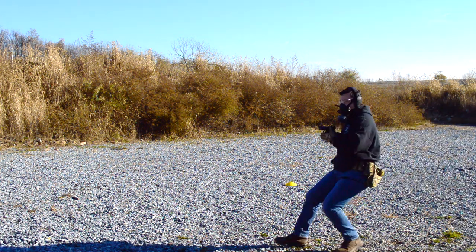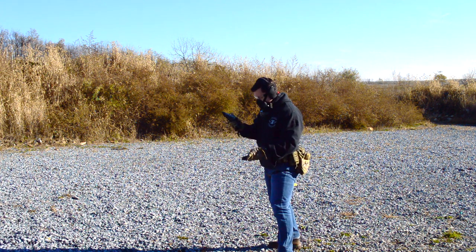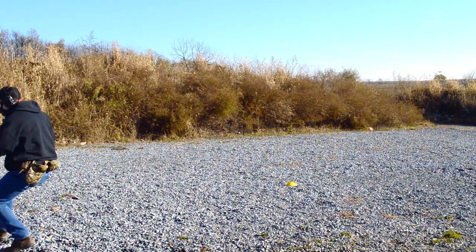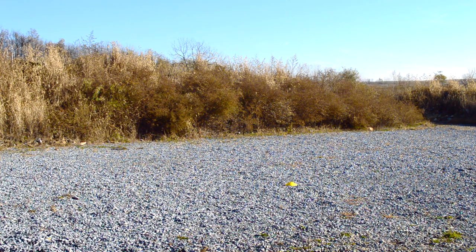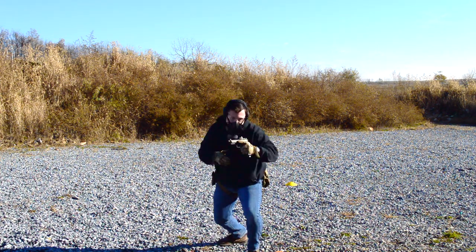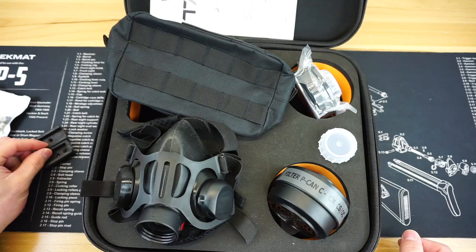That wraps up this review of the Mira Safety Tapper. Let me know what you guys think of the Tapper down in the comments below. Head up to the description and check out all the links where you can find more content for Firearm Freedom and also help support the channel. Hit that subscribe button, ring that bell, and stay tuned for more great videos coming soon.